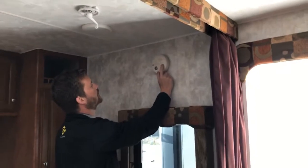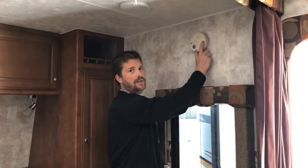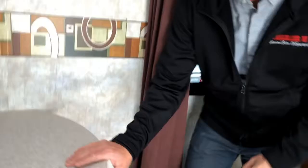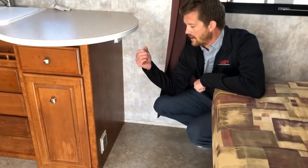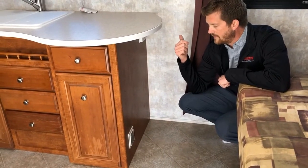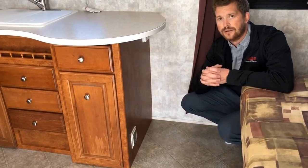Over here on the side wall, you have your carbon monoxide alarm — it's battery operated, so check the batteries periodically. Here on the ceiling is your smoke detector, also battery-operated with a 9-volt battery. Down near the floor is your propane leak detector, which is wired into the RV's electrical system so no need to check batteries there. If you hear an alarm from that detector, it could be alerting you to a potential propane situation — but more often than not, it's alerting you to low voltage if your RV battery is particularly low.